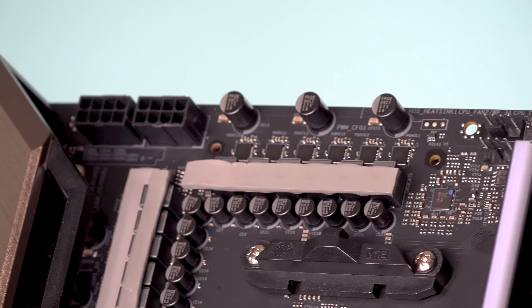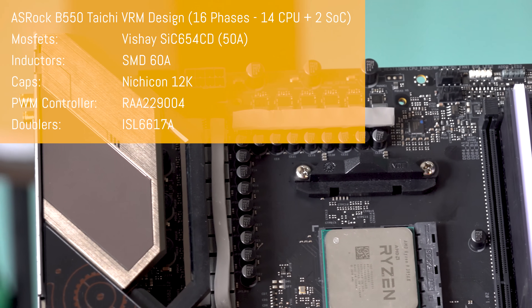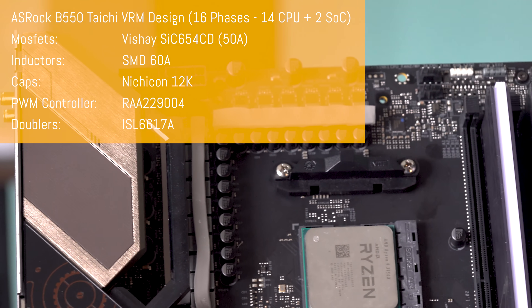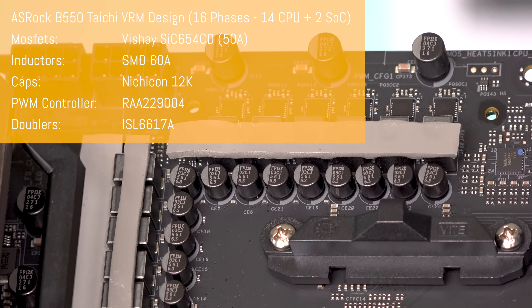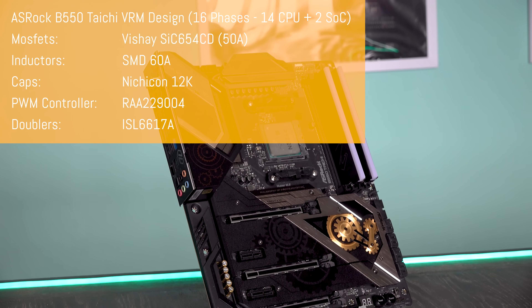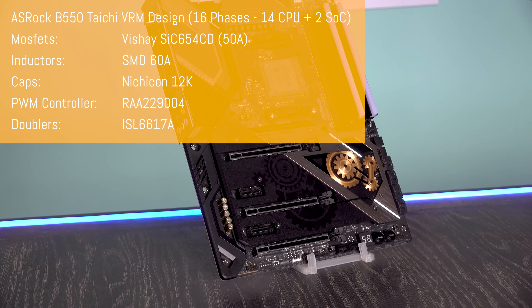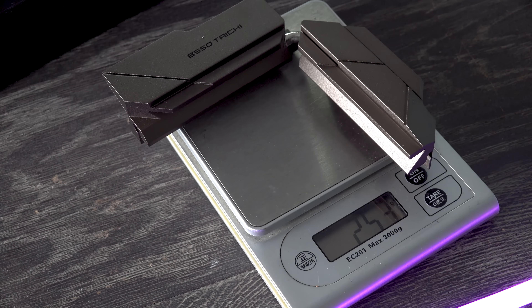The VRM is a 14+2 phase power design — 16 phases in total, 14 for the CPU and two for the SOC — rigged up with Vishay SIC654CD 50-amp direct drive MOSFETs and 60-amp inductors. The doublers are Intersil ISL6617As and the PWM controller is the RAA229004. Caps are 12K Nichicons. This VRM is actually better than the X570 Taichi's — the first time I've seen the little brother board beat the big brother, not just in phases but also component quality like those 60-amp inductors.